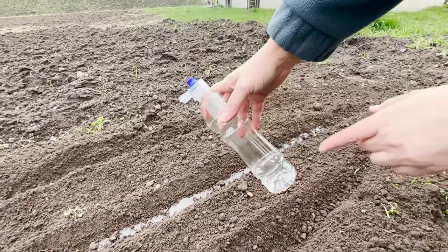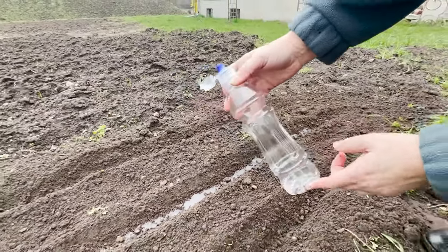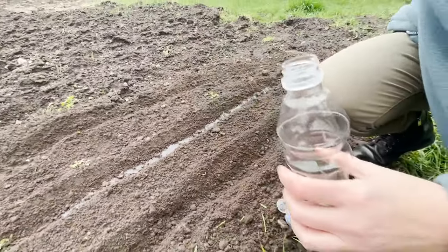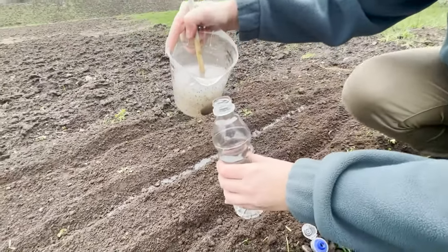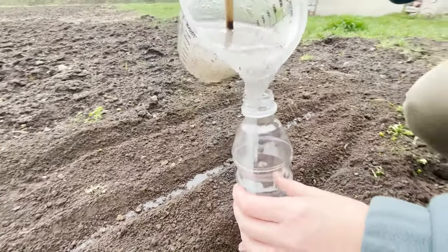We can also use a regular bottle to sow carrots with starch — it will be more precise. This way, we can also sow dill, radish, and other small seeds. We sow carrots from March to the end of May. Carrots don't require too much care; aim to keep the soil around them weed-free, although once the carrots start to grow strongly, their foliage will shade out most weeds. Water occasionally.